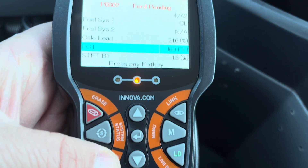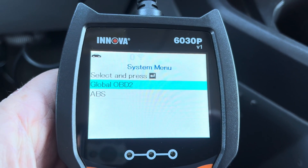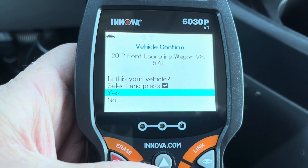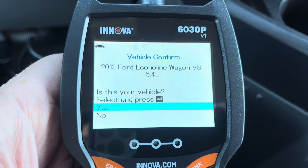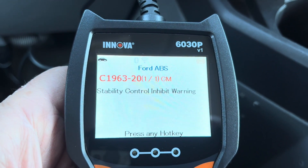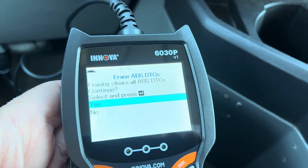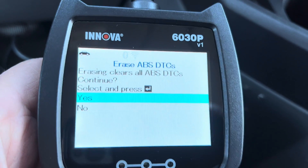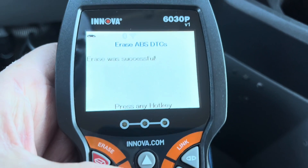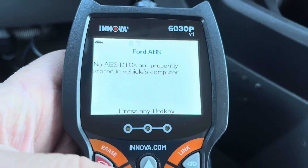We can go to System Status and show that I can do Global OBD2 — check my codes, clear my codes — or I can go to ABS. I can look in there and confirm my vehicle, and it's going to scan the ABS. There I'll have a stability control inhibit warning. I can use the erase button, confirm that I want to continue, hit yes, and it erases that. Now it's going to rescan — no codes found.